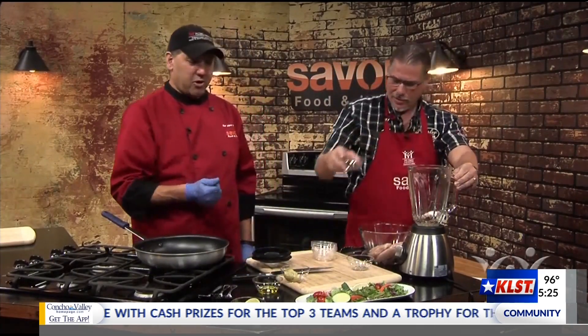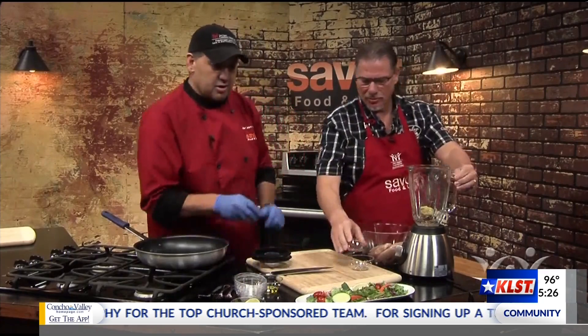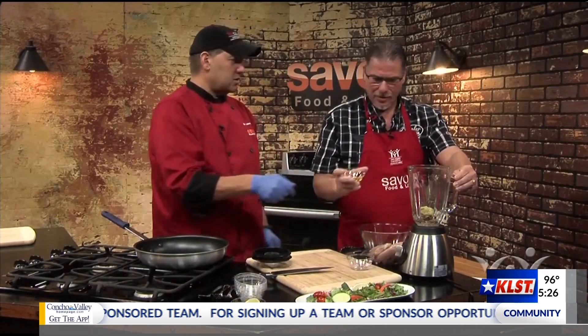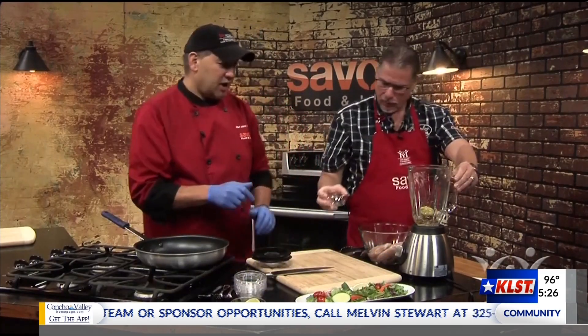A little salt and a little pepper — just a little bit, not too much. Just a little bit in moderation. Absolutely. And then some olive oil. Olive oil is good for you, right? Absolutely.